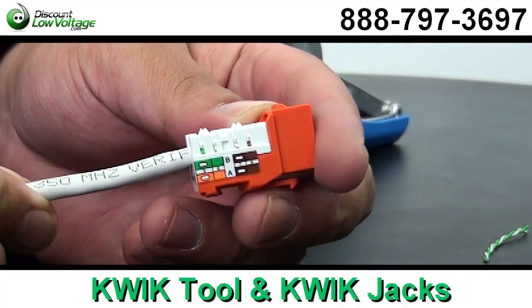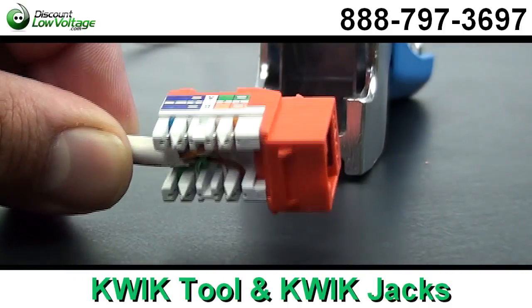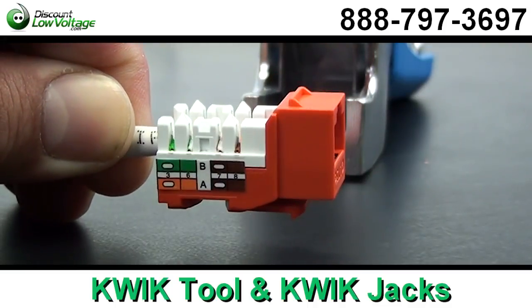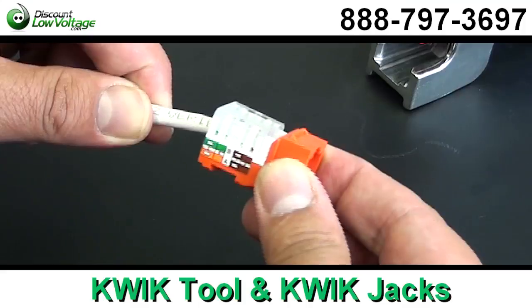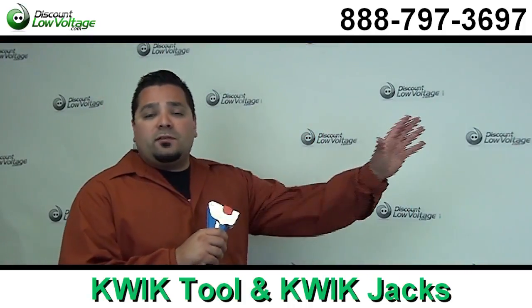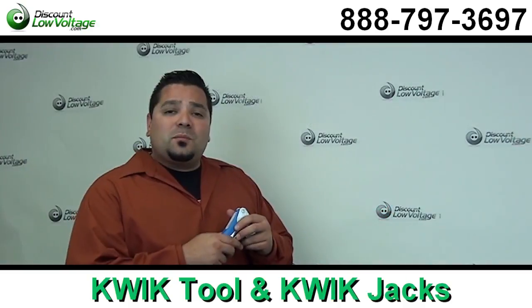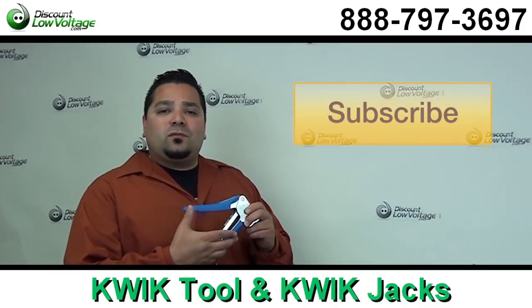It's the narrow design, so these are considered the high density style. And with this tool, you don't need to change cutting modules if you're using a different category jack — one tool for all three categories. Now you can order this stuff online with a ton of other products: fiber, racks, anything networking. Questions? Call us at 888-797-3697, and don't forget to subscribe.